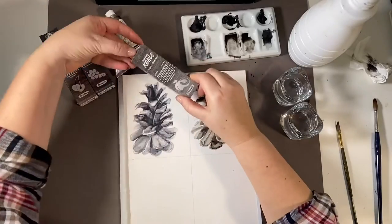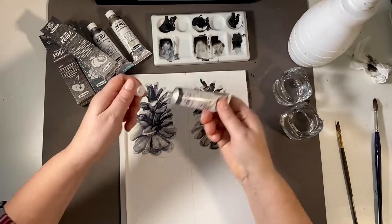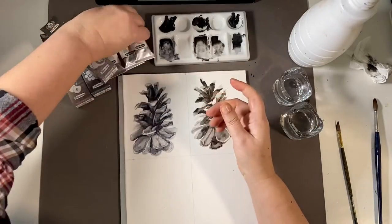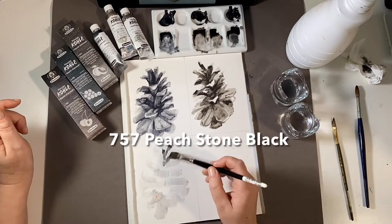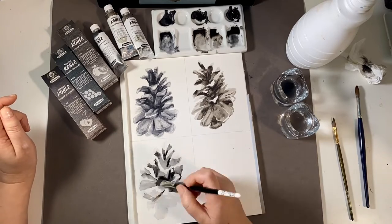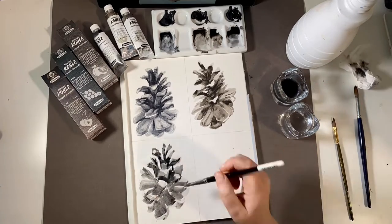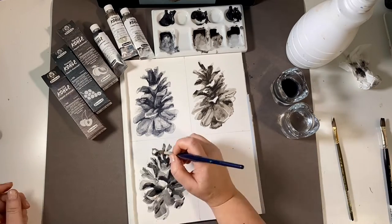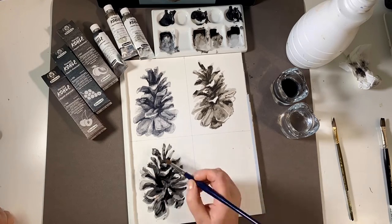Our third test is peach pit black. This is a neutral black. All of the Kohl colors seemed equally workable, equally good at lifting. The blacks were rich. When working in strictly greyscale, I like to practice my positive and negative shapes. So sometimes it's not what you paint — it's what you paint around that gives you your highlights.